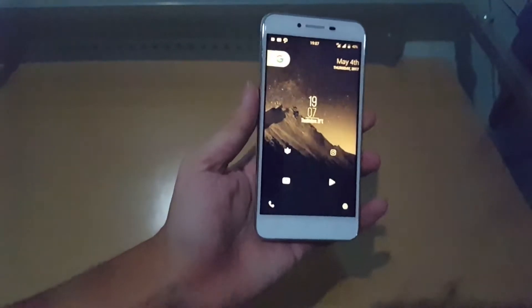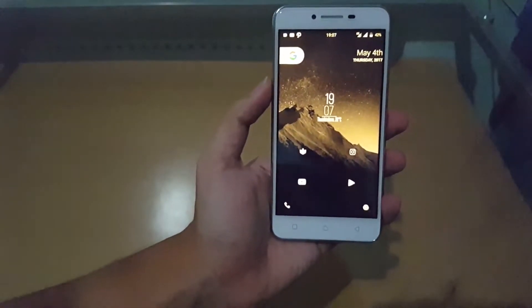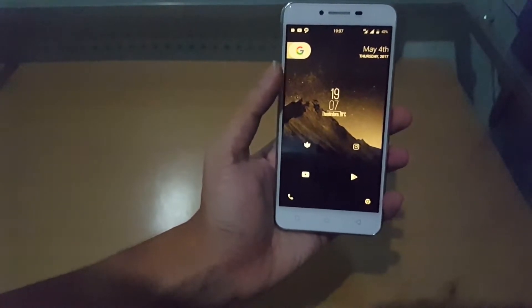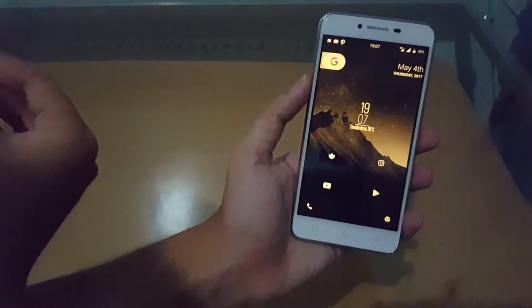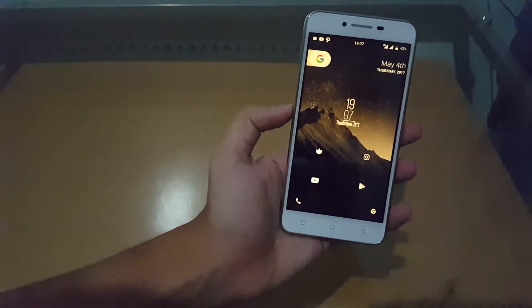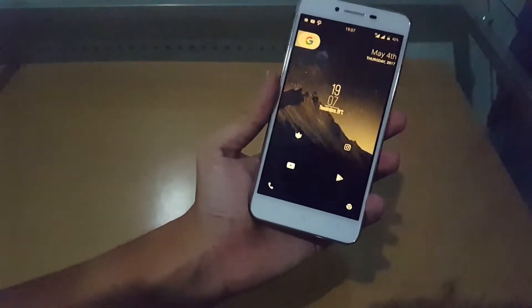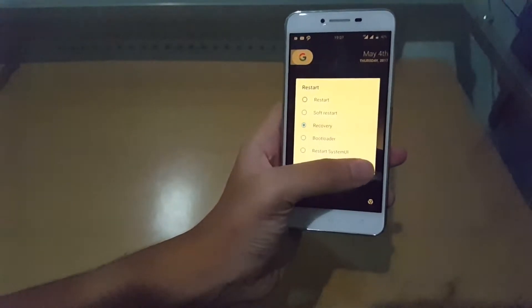First things first, you're going to have to have a ROM that you love. I have another ROM here called Omni ROM that I will try, but it's a little bit buggy. So I already created a full backup on this ROM with the SD card. Then I'll download the ROM — and of course this has to be done on a rooted phone. So I'm just going to install it to recovery.